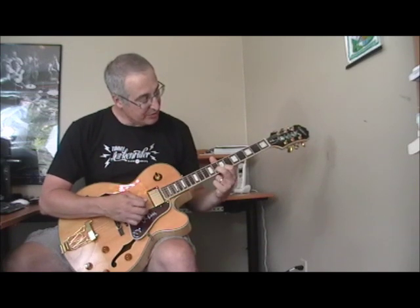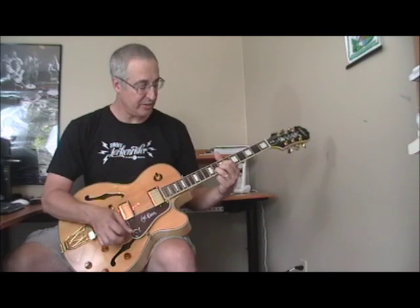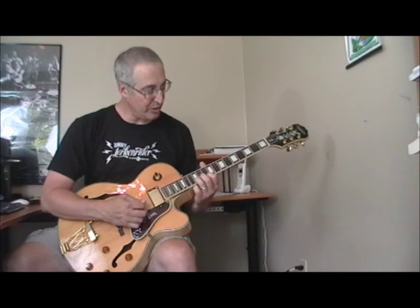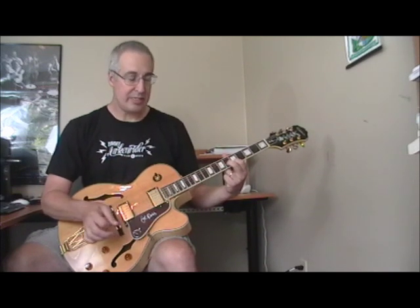Here we've got our first finger on the 7th fret of the first string — this is the second position — and my second finger is on the 8th fret of the second string. That position with those two fingers, you may recognize as a partial D shape. So here's a D-shaped G chord — these are all G chords. I'm playing just this part of it, using my first and second fingers instead of my second and third, though you could play it either way.